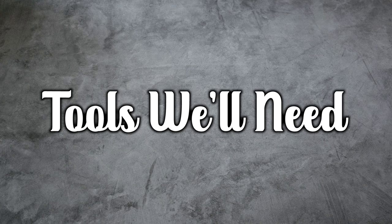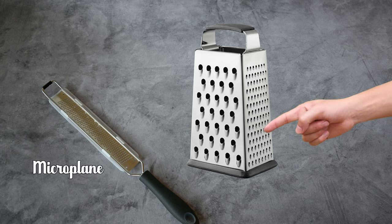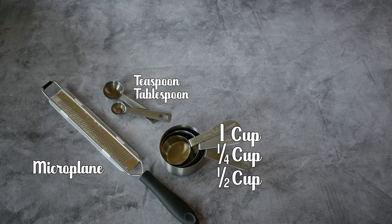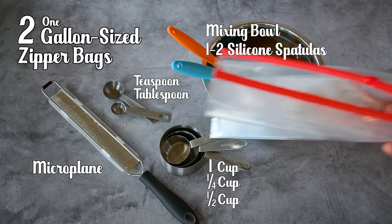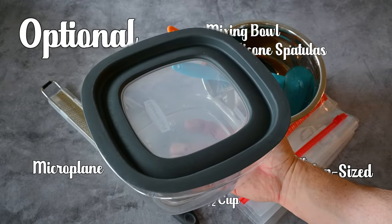First, we'll talk about the tools we need. I'm going to use a microplane — you could also call it a zester. You don't need a microplane for this recipe, but it makes the process a little easier. If you don't have a microplane or a zester, just use the small side of a cheese grater. We'll need a teaspoon and tablespoon measuring set, a one cup, half cup, and quarter cup measuring cup set, a mixing bowl, and one or two rubber spatulas. We'll only be taking the one bowl, spatula, and a one cup measuring cup to camp. You'll need two separate one-gallon sized zipper bags. Also, a container is handy here.